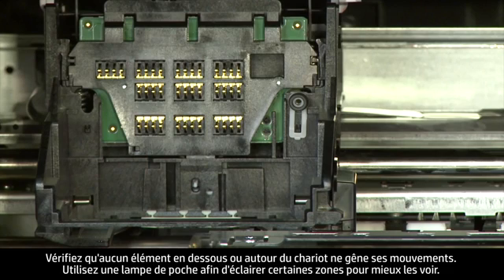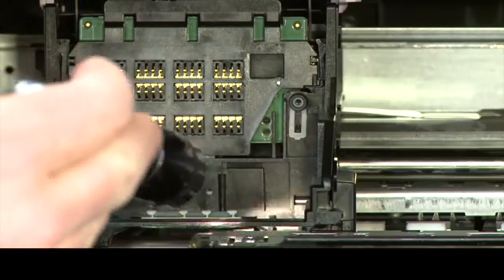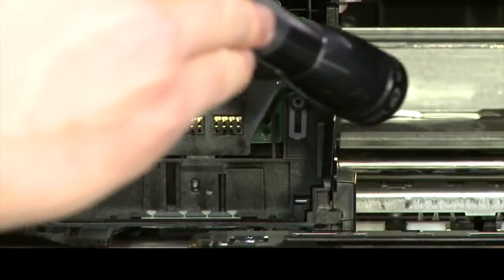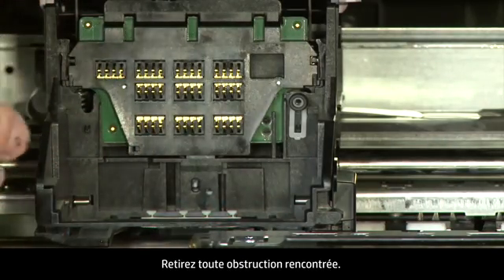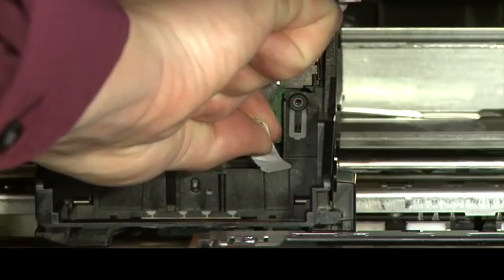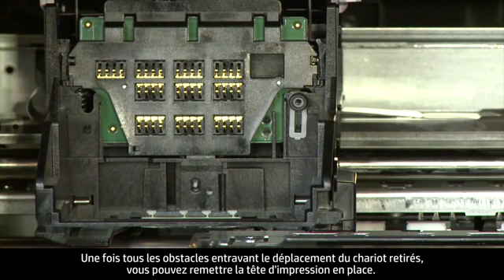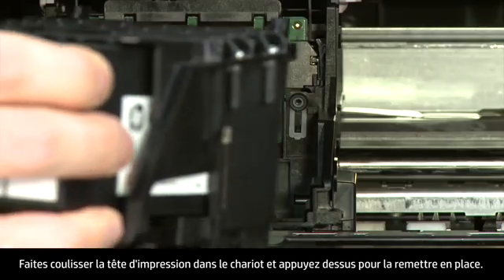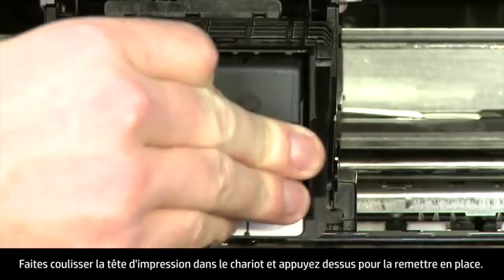Check for obstructions under and around the carriage. Use a flashlight to illuminate areas for proper viewing. Remove any obstructions that are found. Once all obstructions are removed, you can reinstall the printhead assembly by sliding it straight into the carriage and then pressing down to move it into position.